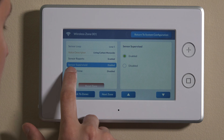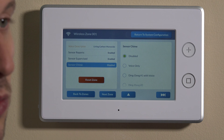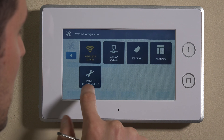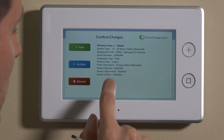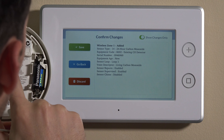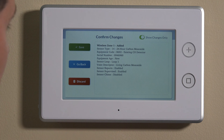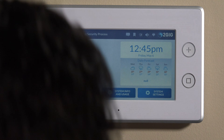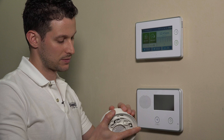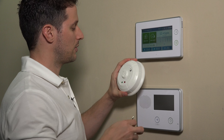Sensor chime we can keep disabled. Again, this is a 24-hour device so any time it trips it will trigger the alarm — we don't have to worry about chimes. We'll go to return to system config and back out. We can verify one more time that the serial number is right — we have 094-6960. That looks all good, so we'll save that. Now we can back out, and at this point we're going to want to put this back onto the base plate so we can now do some testing.